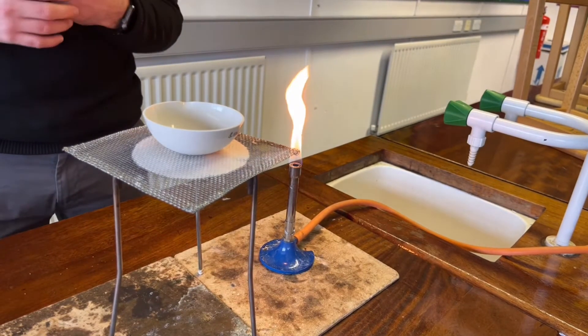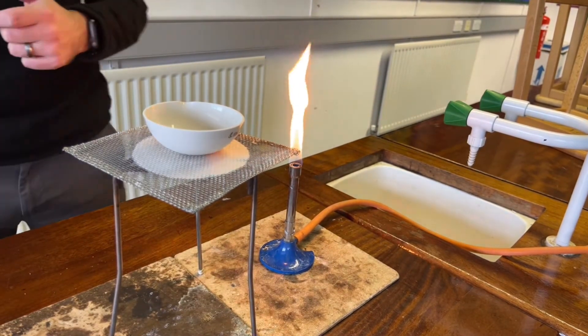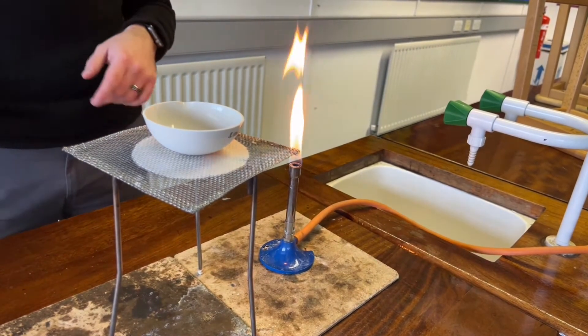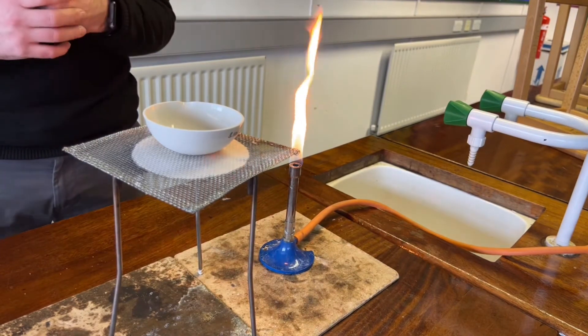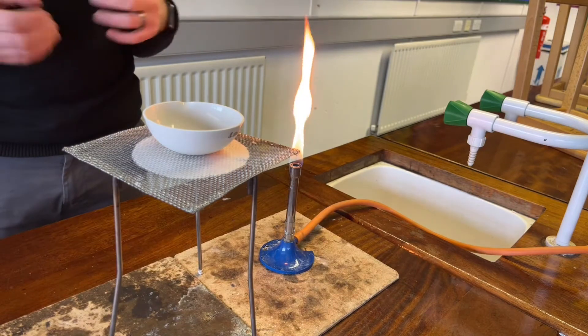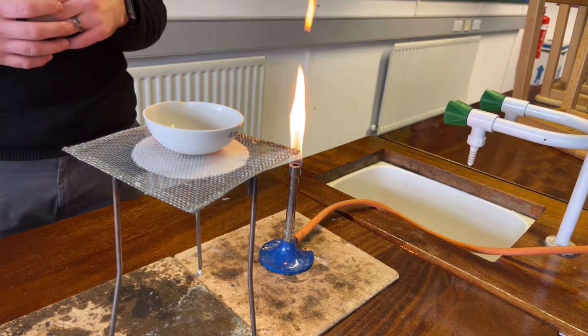What we are looking to do now is evaporate off the water and collect pure sodium chloride. The method in which we should do this is by placing an evaporating basin and heating gently until all of the solvent — the water — has evaporated, and we should be left with the solid sodium chloride.